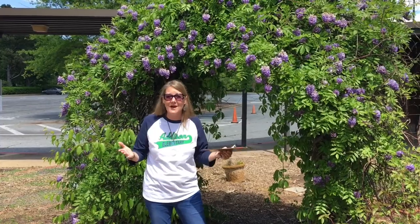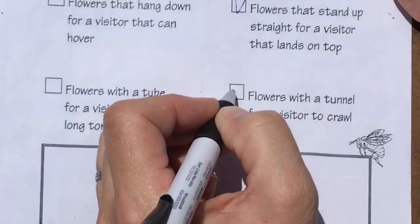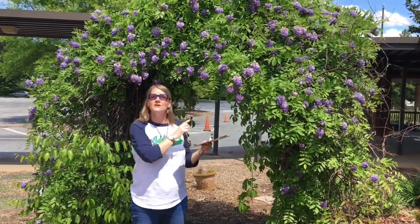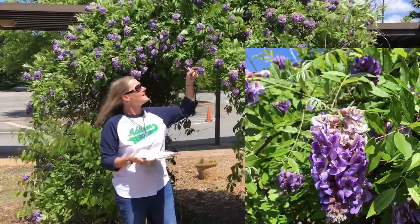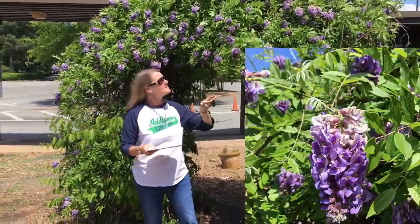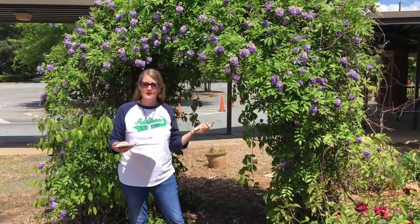I'm here at the wisteria vine and I've seen all kinds of pollinators — mostly bees, but also some ants and insects crawling down into the tubes created by the wisteria flower. Now flowers are shaped the way they are to be able to attract pollinators. Some pollinators like to land, some like to hover, some like to crawl down into the tubes, and some like butterflies have long tongues to stick down into those tubes to drink the nectar for energy.